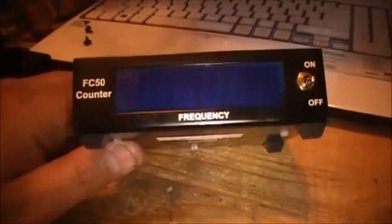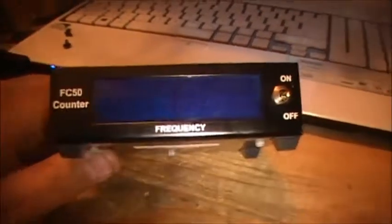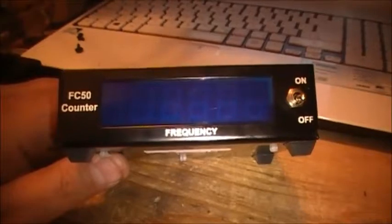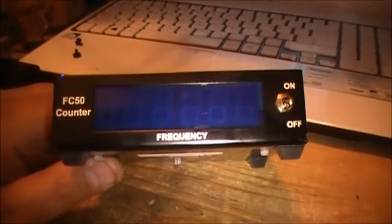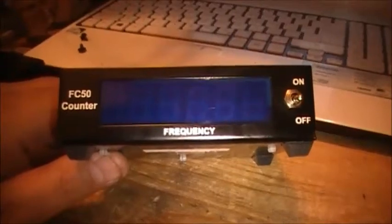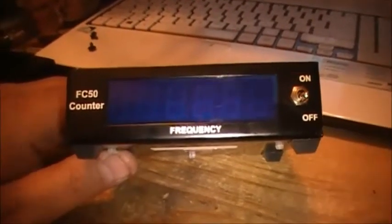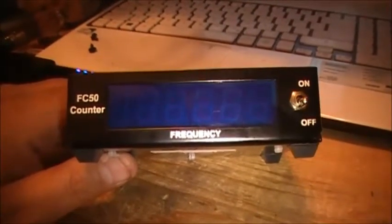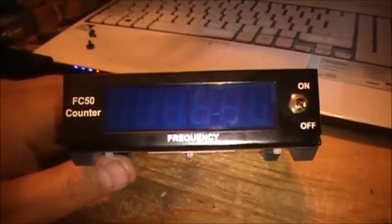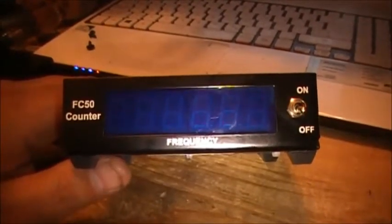The next little light I want to show you that's new to the shack is this Dozy FC50 Frequency Counter. The frequency counter has been around for a while now. It's basically used from 500kHz to 50MHz. It has two SO239 connectors on the back — one for radio input and antenna output. It has a blue LED display on it and it's a great little unit.